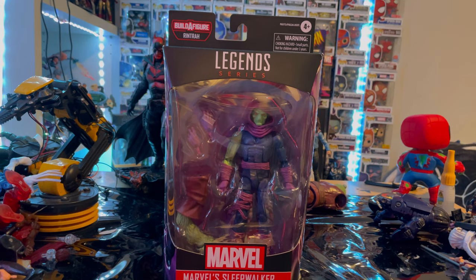Hello everyone, this is Thumbs Collector here with another action figure review. Sorry I have not been so active on YouTube lately — I've been pretty busy with school, work, family stuff, and I'm also doing TikTok.